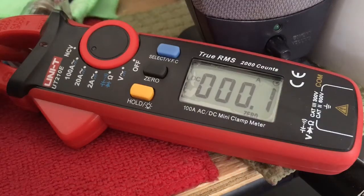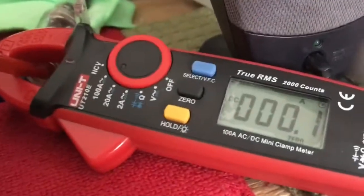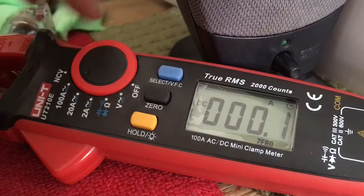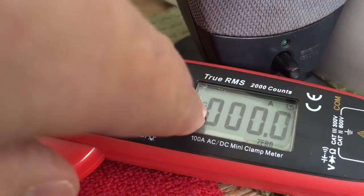We're going to check the DC Amp Draw on the Ranger 2970N2. We just got this one in, we're going to do Amp Draw on AM first. We got it on Amps, 100 Amp Max, going to zero that out — that's DC Amps right there.